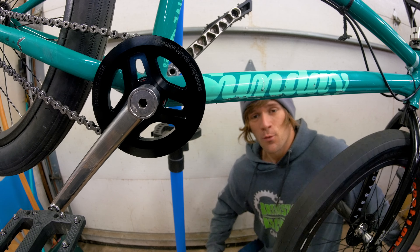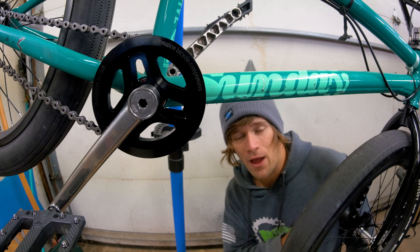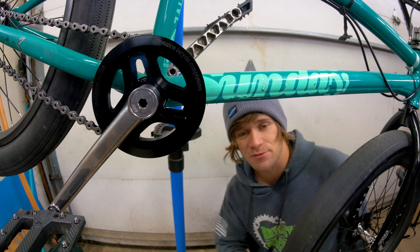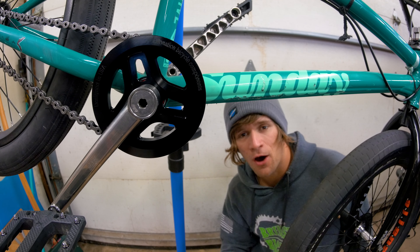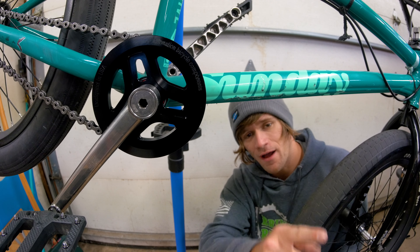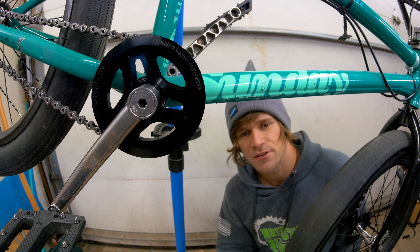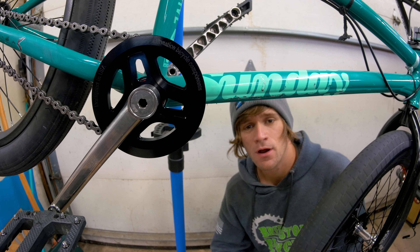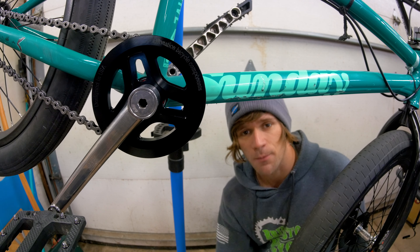There it is everyone — the Alienation Starship sprocket. It is available right now at mail orders and your local bike shop. Get out there, get one, bash your sprocket, tag me in it, and let me know. I hope you enjoyed this video — if you're new here or haven't yet, hit the subscribe button down below. Maybe check out the Starship from Alienation or one of the many other things they make. Thanks for watching — hopefully we'll see you tomorrow. Goodbye!